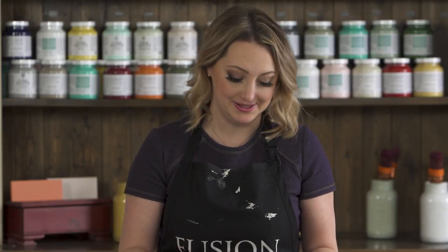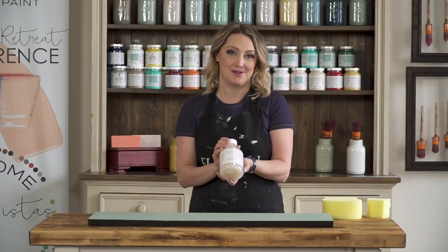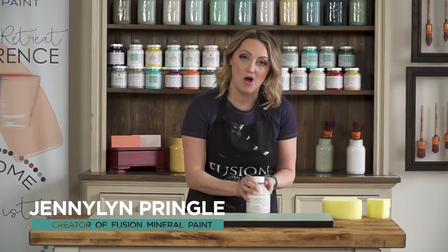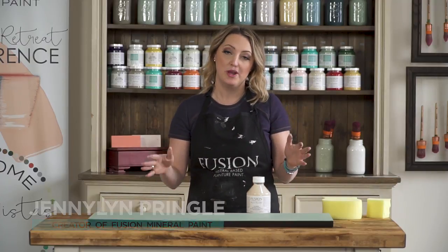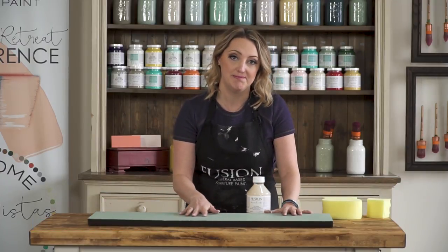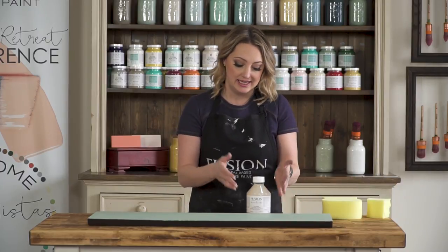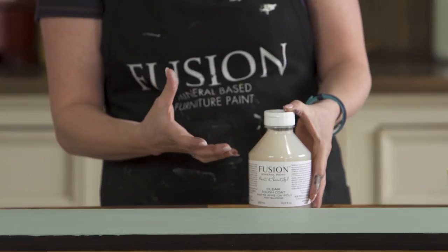If you're looking for a non-yellowing top coat sealer, that is our Tough Coat. This is a really great top coat to use on high traffic areas when you are painting a light to mid-tone color. So any of our whites or off-whites, this is great for because it's a non-yellowing top coat.